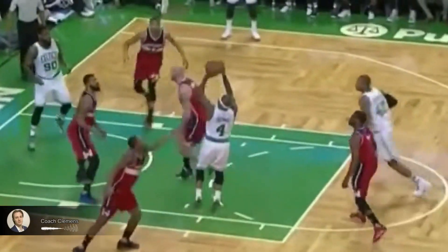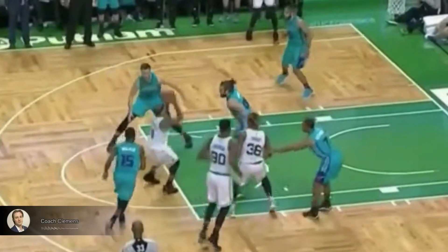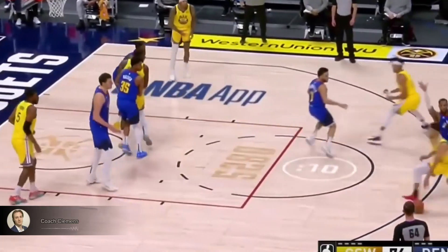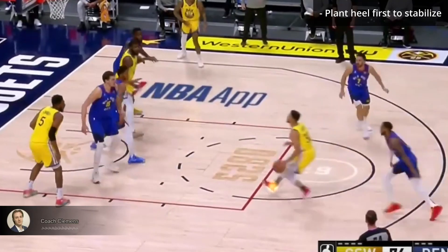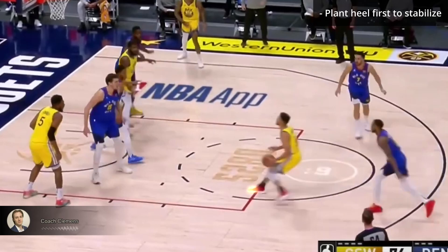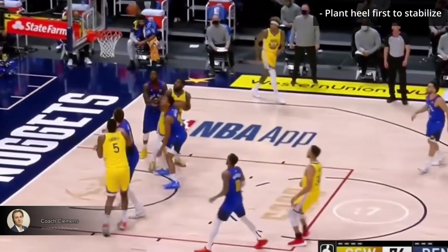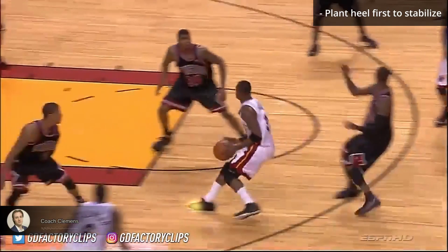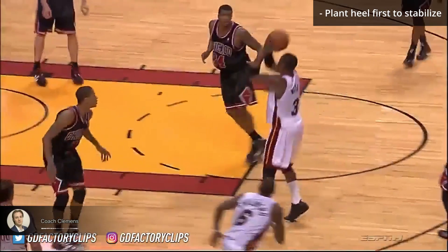The footwork on a pull up is essential. If you can stop your momentum and get in the air before the defender, you'll get your shot off, even if they're taller. Steph plants his heel first, then his toe. This slows down his forward momentum and lets him stabilize to go straight up. Wade uses the same footwork, planting his heel quickly to decelerate so he can rise straight up.